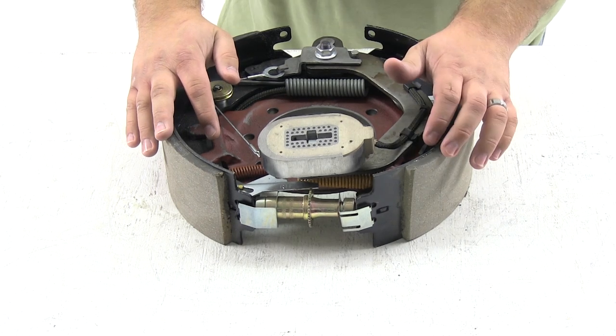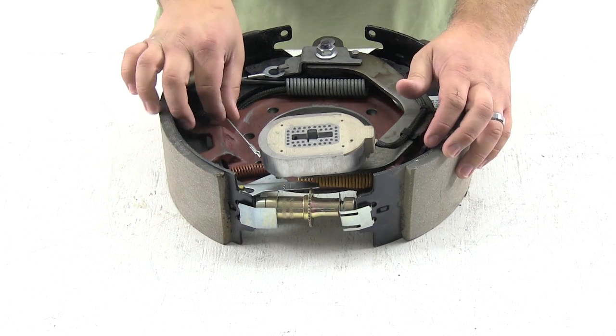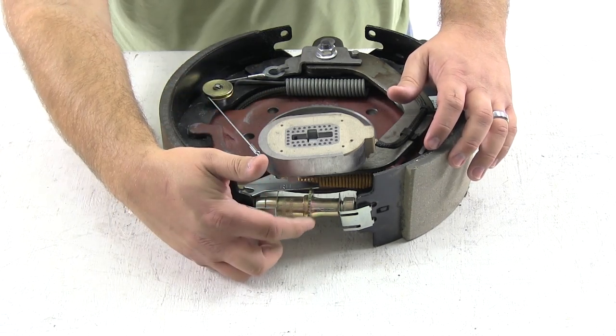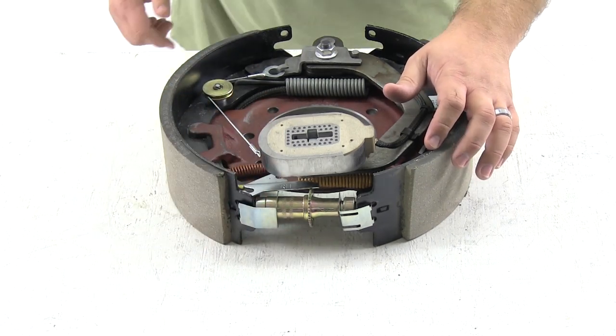In the future, as you back the trailer while applying the brakes, this cable system will pull an activator which will automatically advance the star wheel to keep the proper tension.